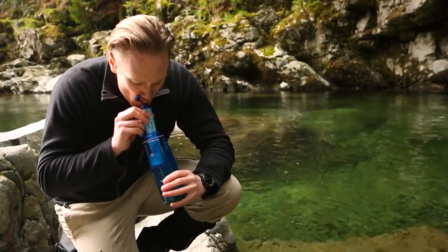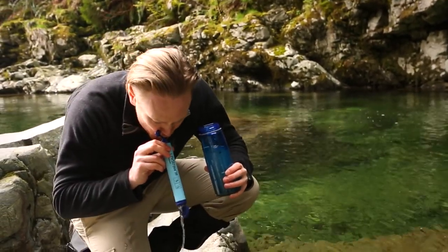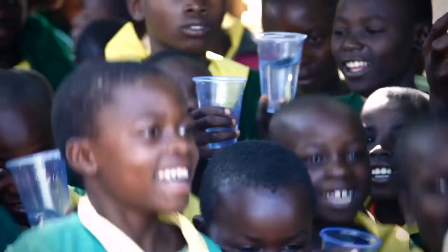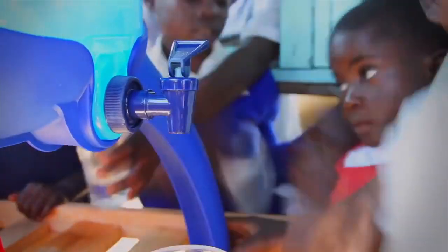When you're done, simply backwash the membranes by blowing the water out. Keep the caps on if you're using it throughout the day, or leave them open to let it dry out. When you buy a LifeStraw, you're making an impact. With our Follow the Leaders program, for every LifeStraw sold in North America, we provide a year of clean drinking water to a child in a developing country.